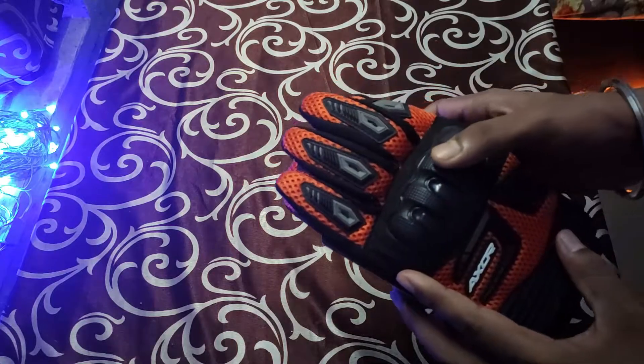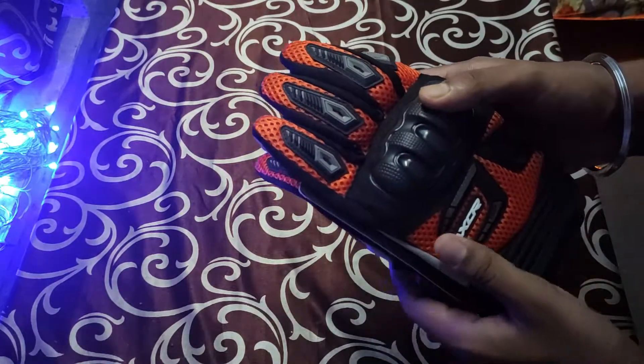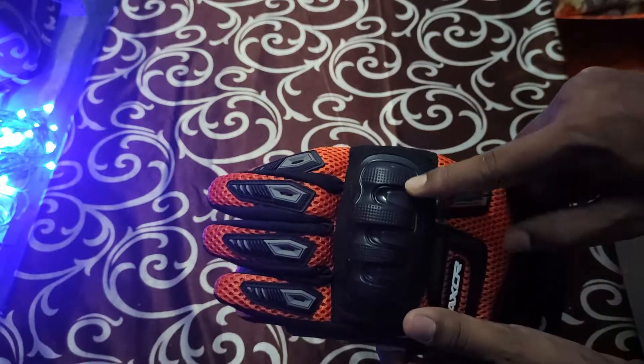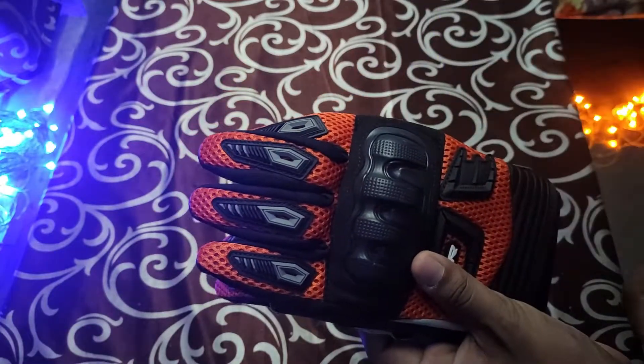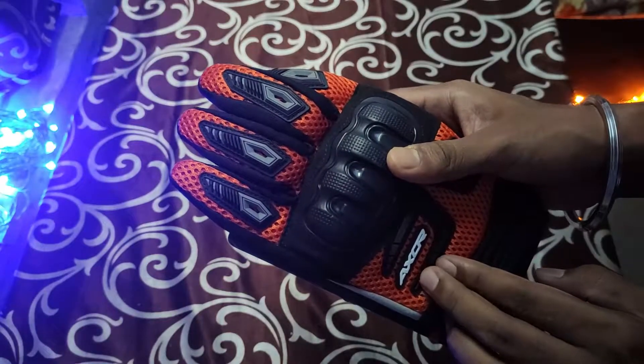Starting from the front profile, these gloves look very good in orange color. On the top profile, there is a plastic knuckle protection, which is kind of good material — if you hear that sound, it's of good material. There is some XOR branding here, which looks good.